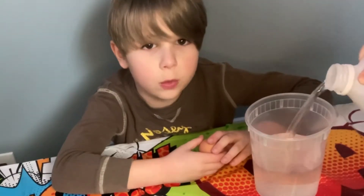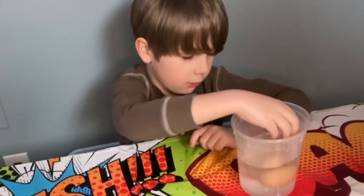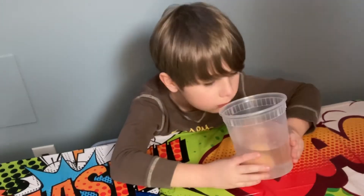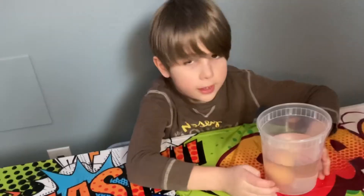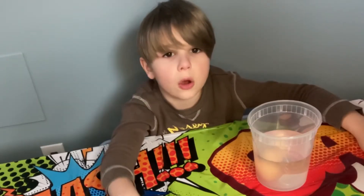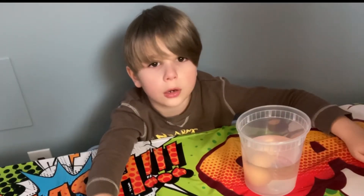Fill a container with vinegar and put the egg inside. Yup, that's vinegar. And let it sit for about two days. I'll check in and let you know the progress.